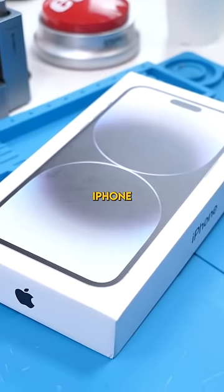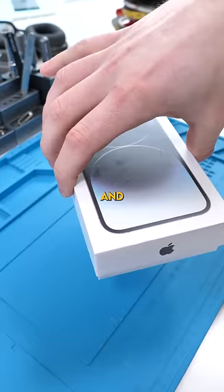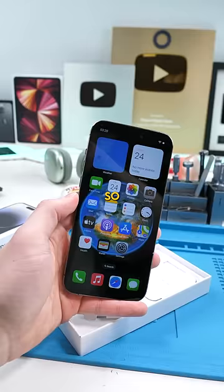This might look like a real iPhone 14 Pro Max box, but it's not. And this might look like a real iPhone 14 Pro Max, but it's not. So how can you know the difference?